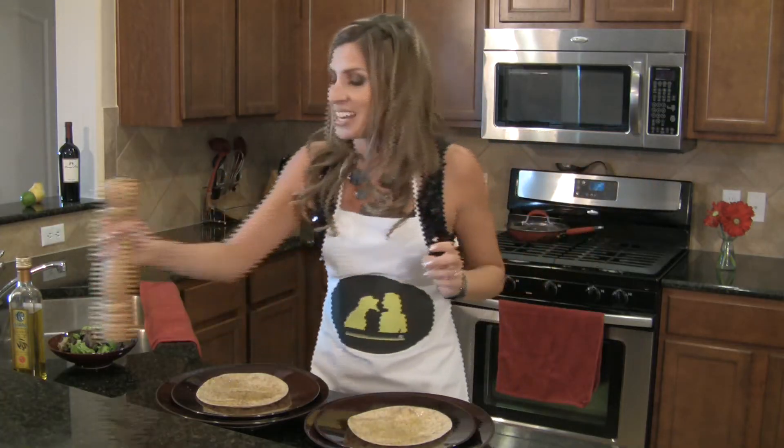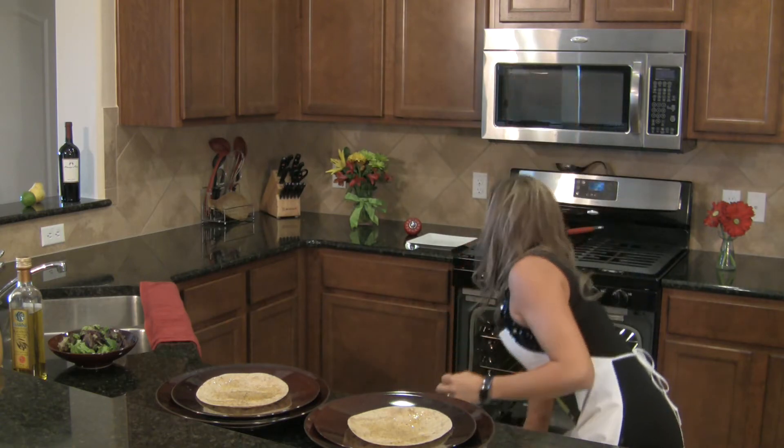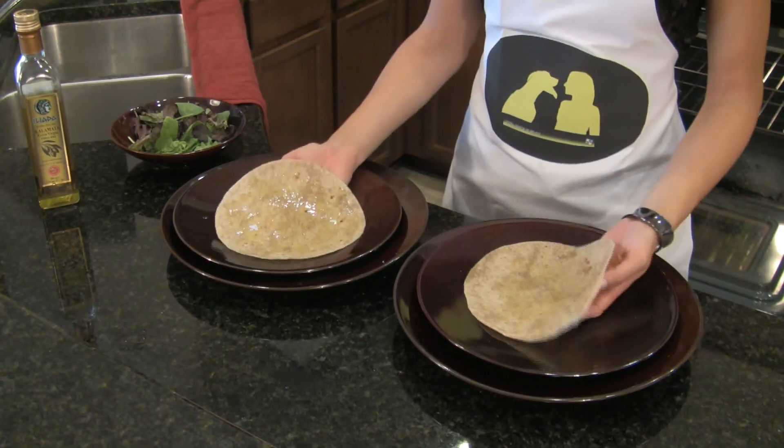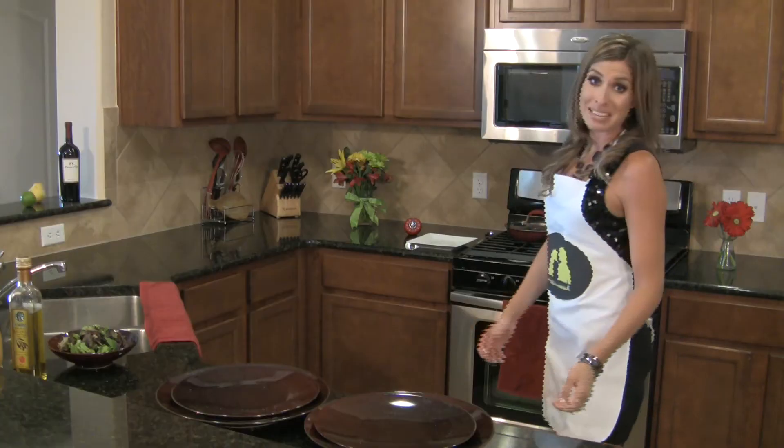Our tortillas are ready to go into the oven. I'm just going to place them directly on the middle oven rack. About three minutes later, my tortillas are going to be transformed into delicious crostini.